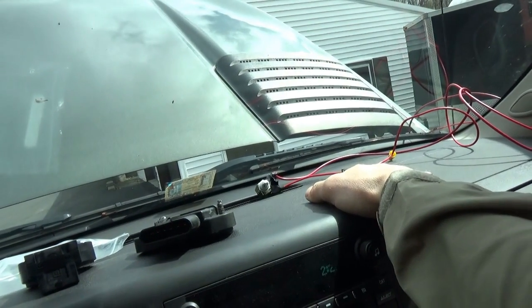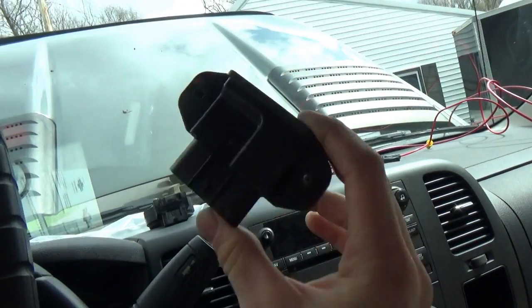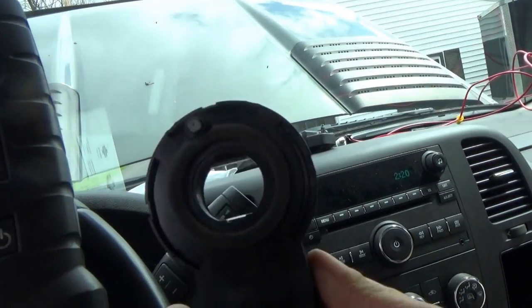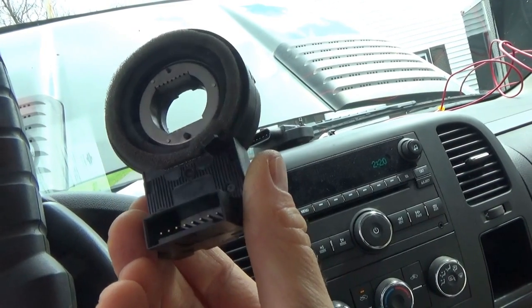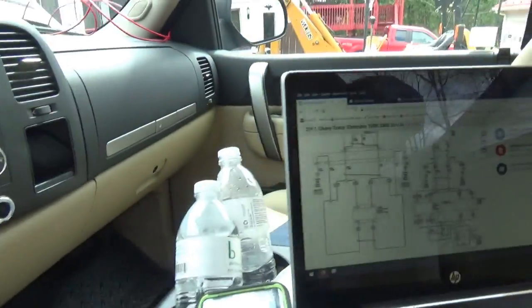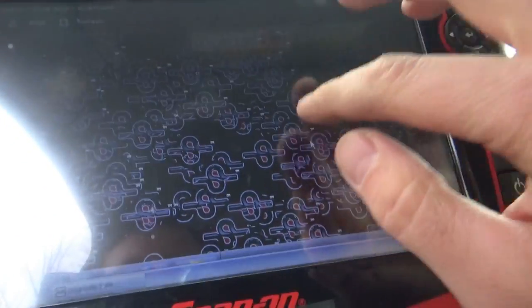He got it started but it doesn't go anywhere. He already replaced the trailer brake control module — that didn't work. Then this steering column piece, maybe a steering angle position sensor — that didn't do anything either. So parts have been fired at this thing. Let's scan it for codes.